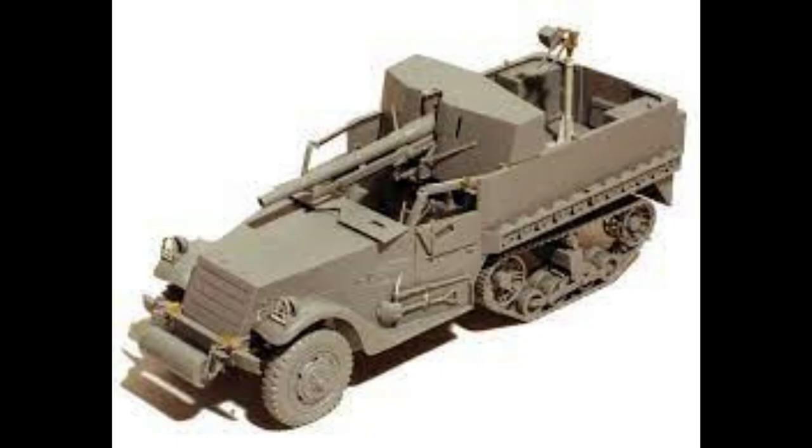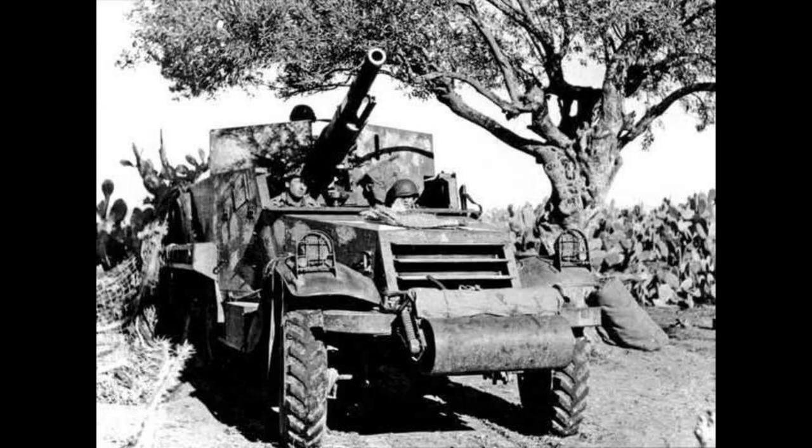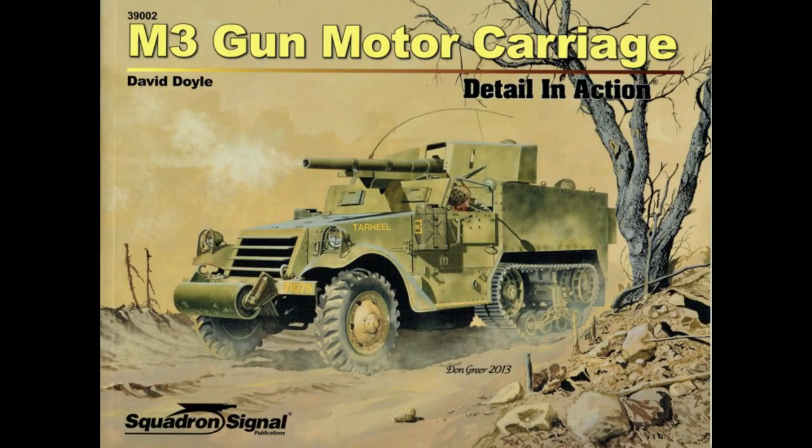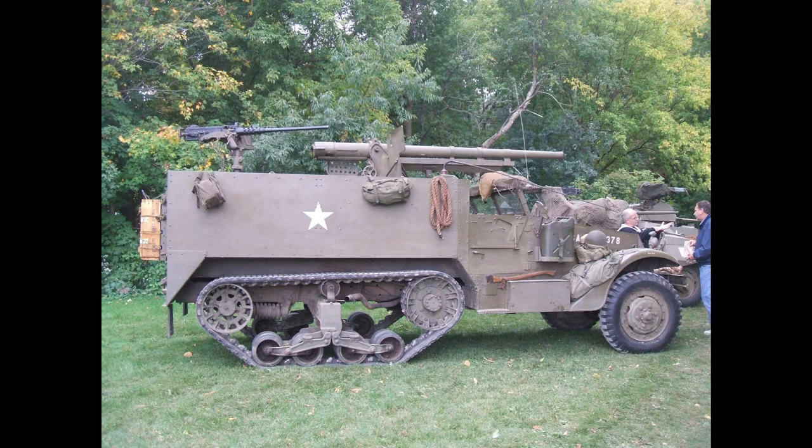Autocar were given the first contract to convert these vehicles and built 86 in 1941. Forty were sent to the Philippines to help bolster the forces there. Autocar produced a total of 2,202 of these conversions, but due to a shortage of guns, 113 of these vehicles were converted back into personnel carriers.